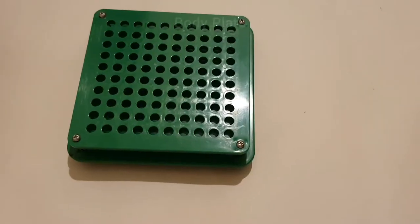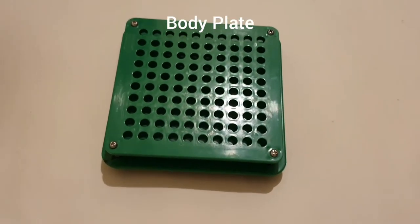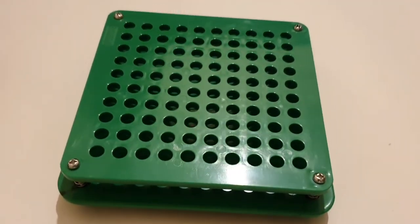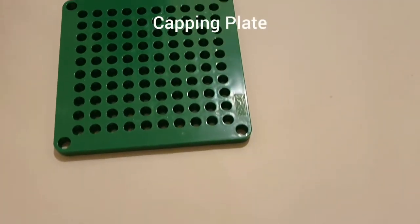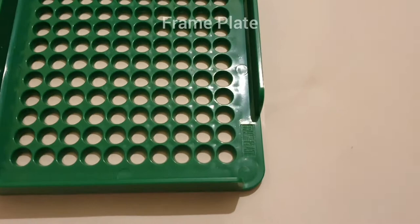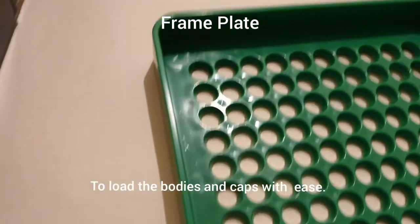The parts of the filler are: the body plate, which holds the capsule bodies and allows easy filling of the powders into the bodies in minutes. Then there is the capping plate, which allows quick closing of the capsules. We have the frame plate, which is used to load the bodies and caps with ease — literally by themselves.